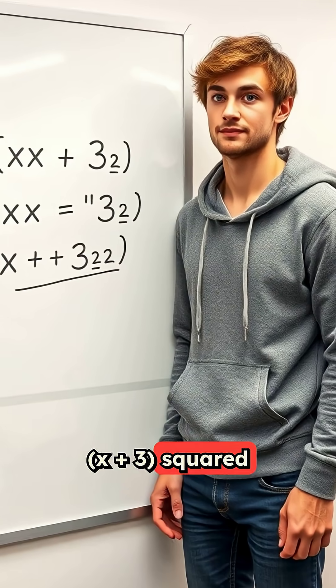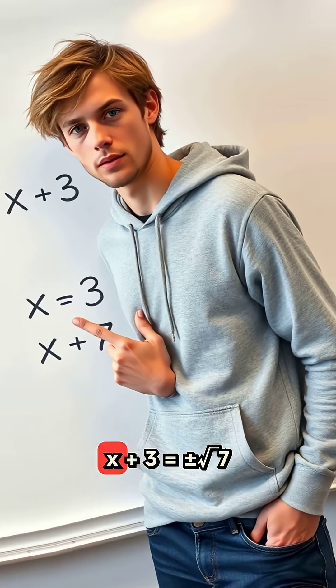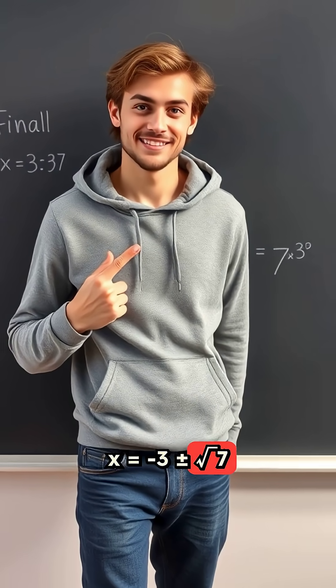x + 3 squared equals 7. Now, solve by square rooting. x + 3 = ±√7, so x = -3 ± √7.